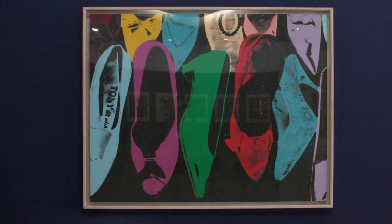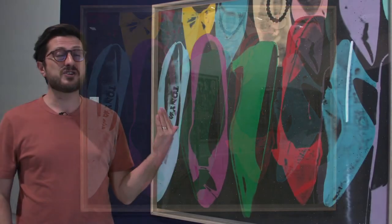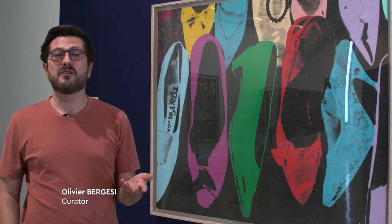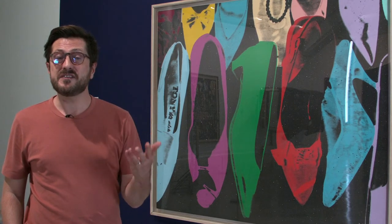Here we are in front of a painting by Andy Warhol called Diamond Dust Shoes. You can see a lot of shoes with diamond dust behind, and this passion for shoes was born because of his mother, who was passionate and transmitted this passion to her son, mostly starting at the beginning of the 50s.